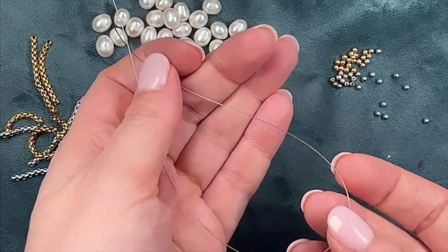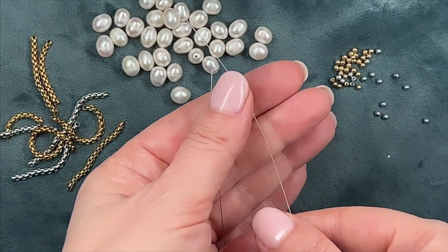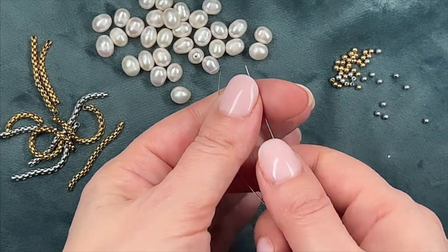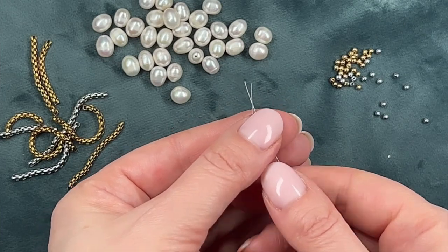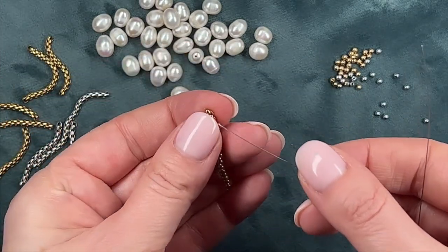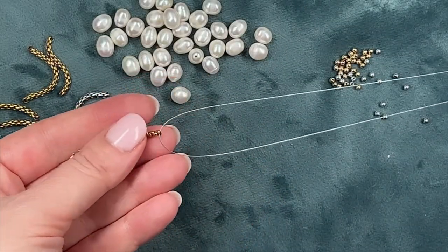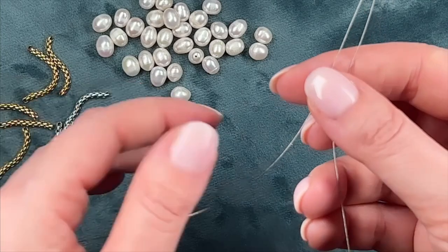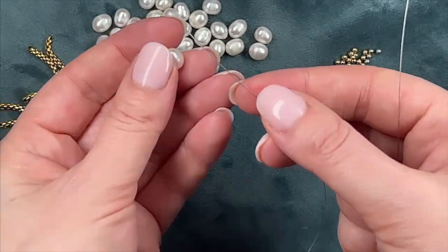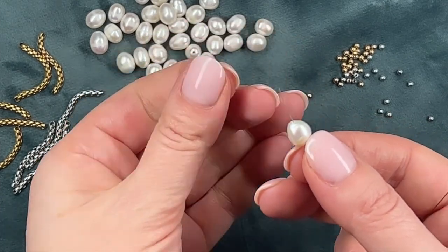Next, we take the wire. Mine has a thickness of 0.35 millimeters. Usually I don't cut the wire off the spool to prevent the beads from sliding off during assembly, but this time I'll cut it since I'll start assembling from the middle of the necklace. I'll place the central chain first, then assemble pearls to its right and then to its left, to ensure the necklace is perfectly symmetrical.